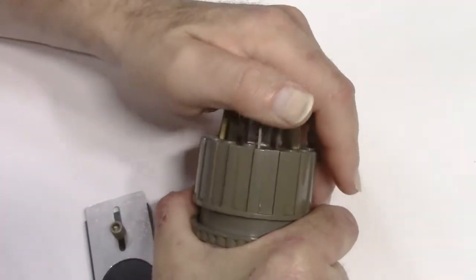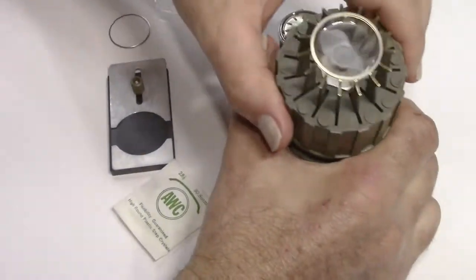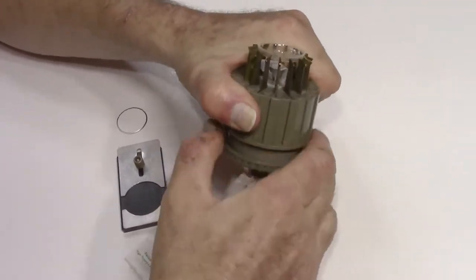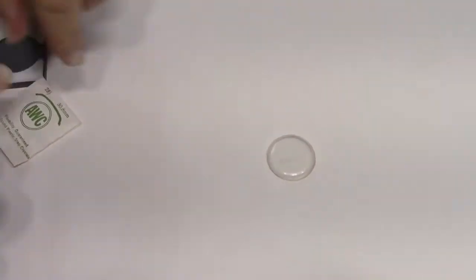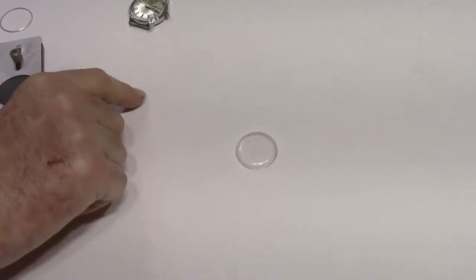Gotta squeeze out a little bit more. There it comes — so there's the old acrylic crystal. And we can see how horrible that is when you see it against a white surface. It's all scratched up.